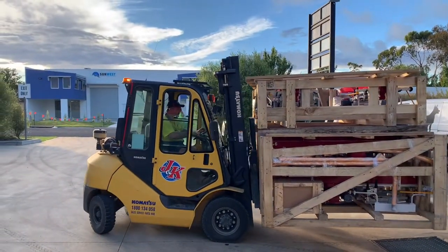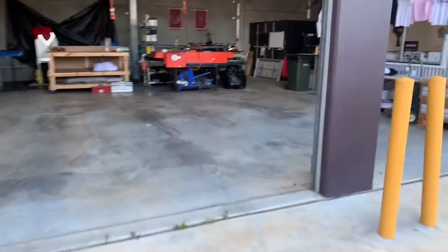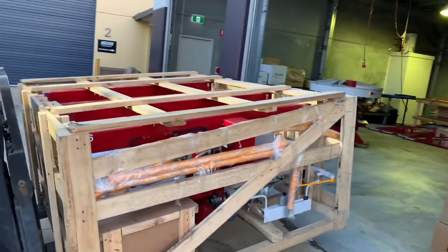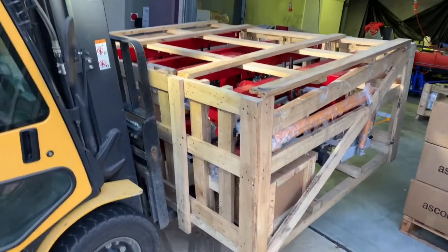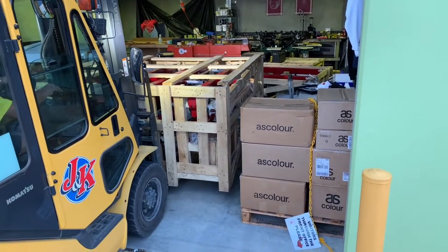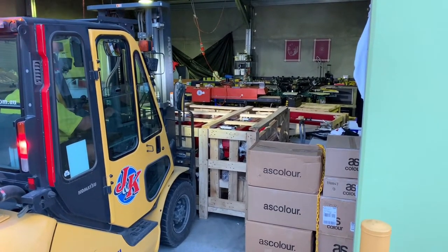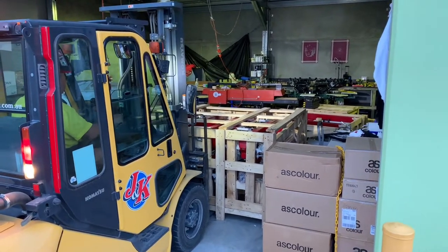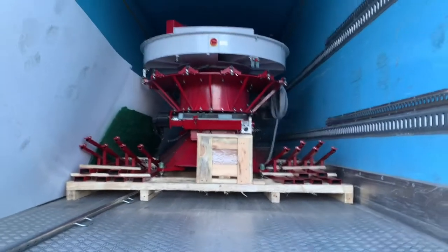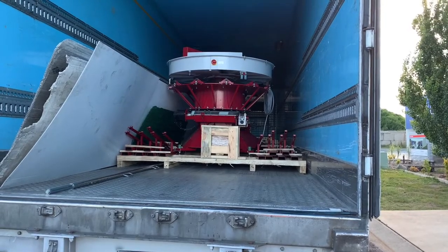This fellow here from J and K Hall — the owner of a big transport company — has been up since 3 a.m. Almost there. This is bigger than I thought — I suppose that's alright.